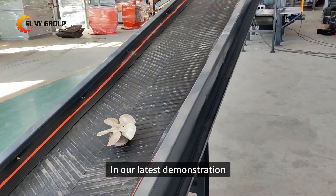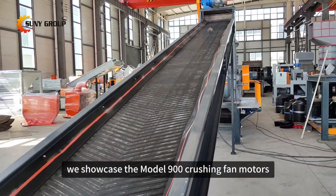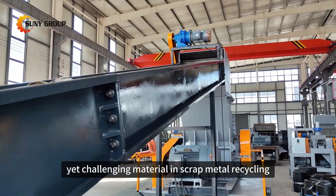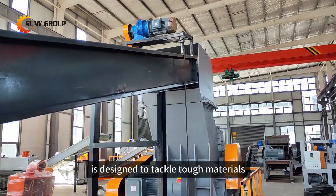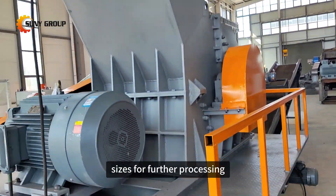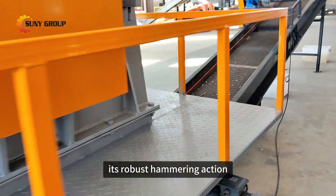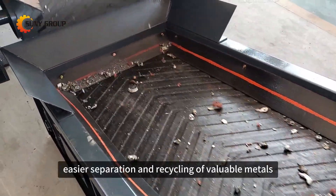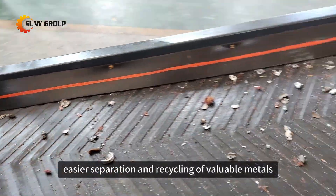In our latest demonstration, we showcase the Model 900 crushing fan motors, a common yet challenging material in scrap metal recycling. This hammer crusher is designed to tackle tough materials, turning them into manageable sizes for further processing. Its robust hammering action ensures effective size reduction, facilitating easier separation and recycling of valuable metals.